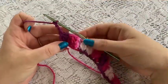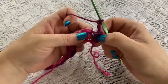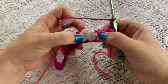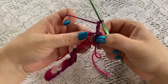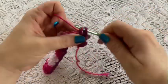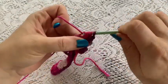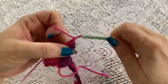For row two, you're going to turn your work. We're going to put one cluster in the space between the clusters of the previous row - so we're going to be putting them in that chain one space. Come to this first one and do your cluster, pull through all four, and chain one.